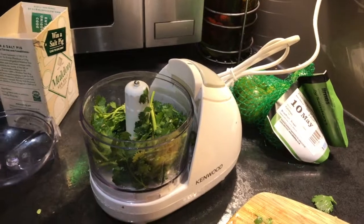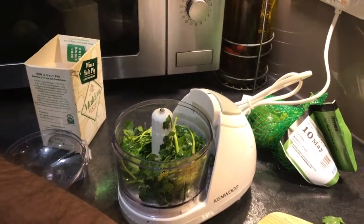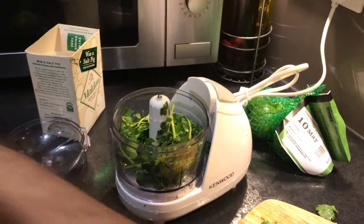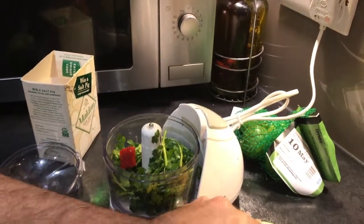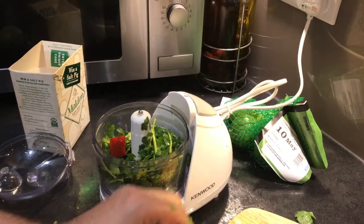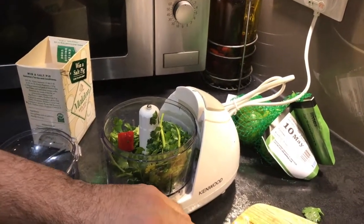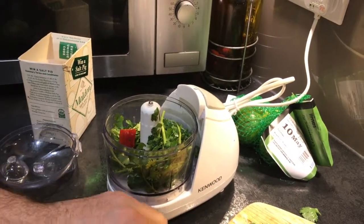Step one with the salsa is to put the coriander in. You can take the leaves off and just put all the stems and everything in as well, because when they're blended up they taste the same. Put the coriander in and the chilli — I won't worry too much about the seeds because it's not hot at all. Put the lid on.